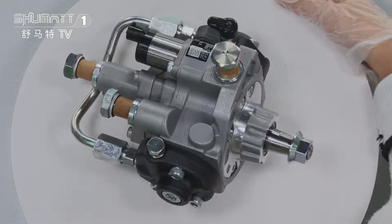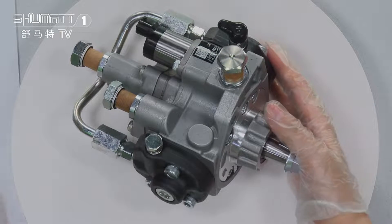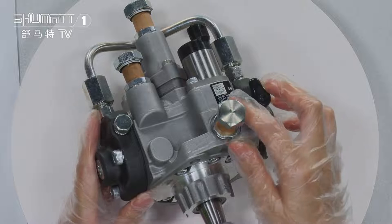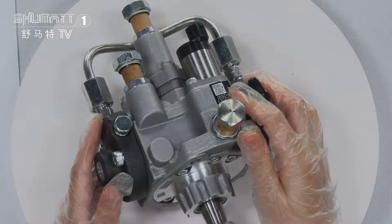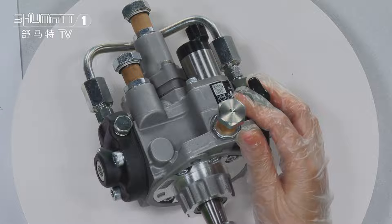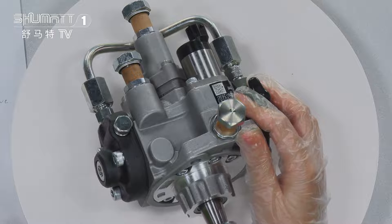Let's check the details. First, you can see the surface of the oil pump here — it has a small label. The label information includes the product code and the OE numbers.